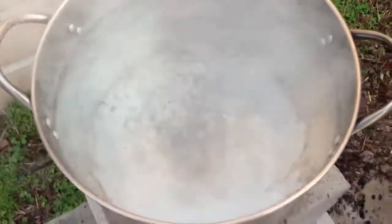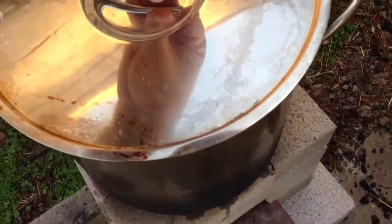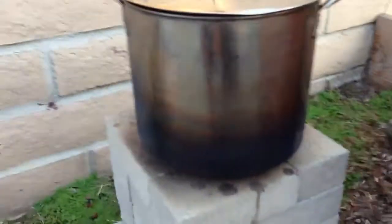Let's see what we got here. I would say that's pretty good — nice rolling boil, and that is a big pot. I mean, I got pretty huge hands. That's one of those big pots. So it's working out really good.